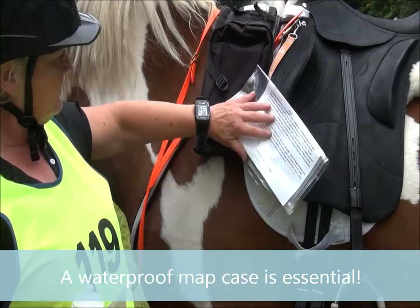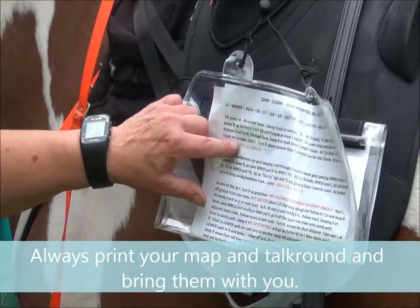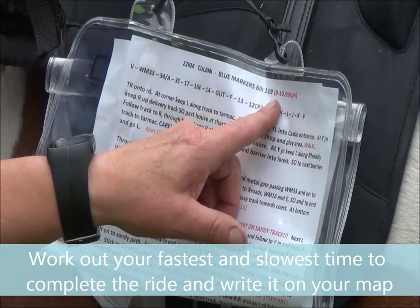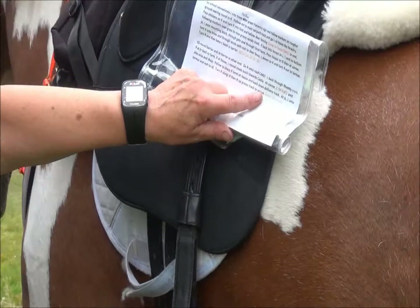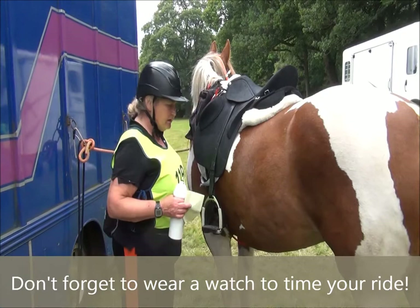I also carry a map case, and that map case has the map on the inside and the talk round on the outside. What I've done with that is: on the talk round it will give you kilometre markers, and I have worked out my maximum and minimum speeds according to where I should be, or how fast I should be at those markers. So for a pressure ride I need to be between 8 and 10.99 kilometres per hour, and so at 4 kilometres — my first marker — I have to get there between 22 minutes and 30 minutes. That makes it easy for me to make sure I'm not ahead or behind during the ride. The really important thing is the finishing time. I'm doing 22 kilometres tonight, and I have to do that between 2 hours and 2 hours 45 — and if I'm outside those times I will not get the mileage, so that's really important.